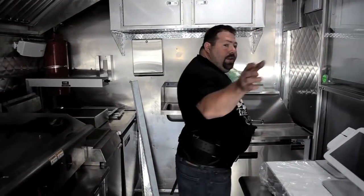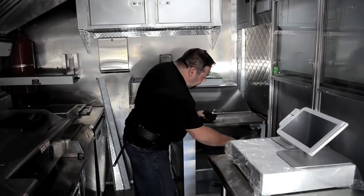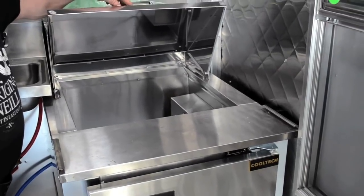There are two deli units, one at either end — both 24-inch with refrigeration underneath. They're all built by Cooltech in Brooklyn, New York, with a nice deli unit up top.